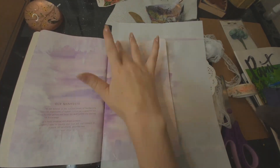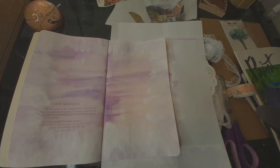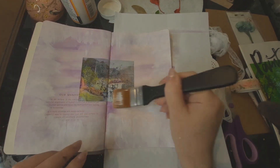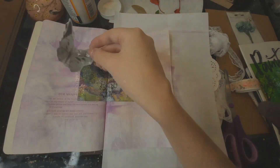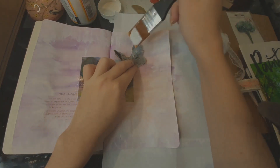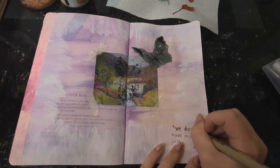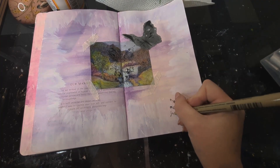I took inspiration from the colors in the image and used purple and pink watercolor for the background and some gesso for a little border. When I was gluing the image in, I realized the page wasn't laid flat enough so the page is kind of folded in the middle, but I don't really mind that. I found this cute little butterfly from some leftover collage paper and carefully ripped it out and placed it on the corner. I did think about putting some pressed leaves on the page but thought it would distract from the focal point, so I decided against it and added two little quotes and some tape instead.